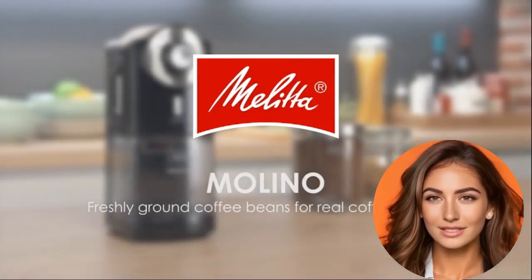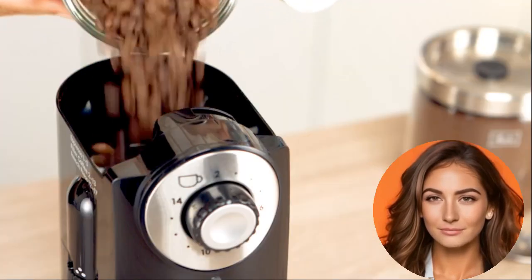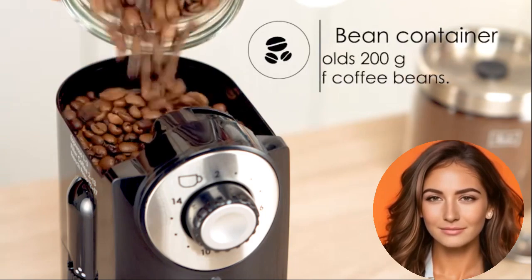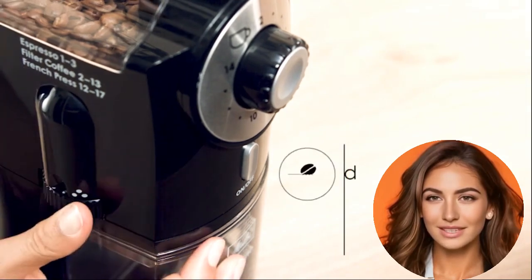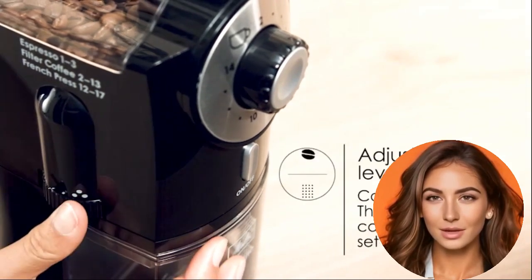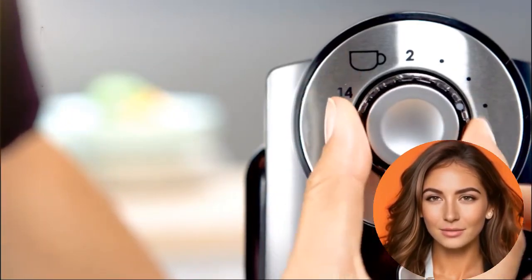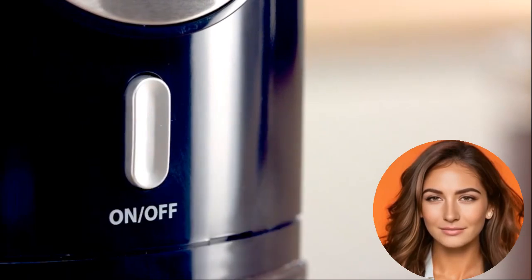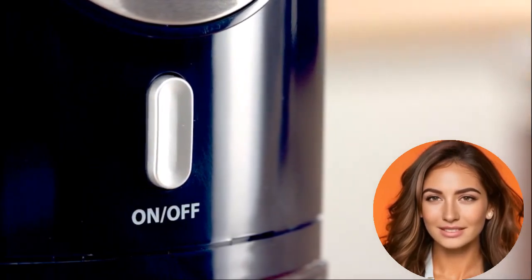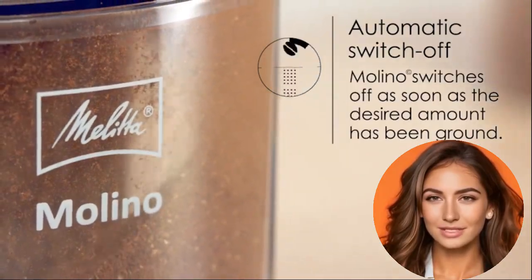The Molita Molino Coffee Grinder offers adjustable grinding fineness, making it suitable for both espresso and filter coffee enthusiasts. Equipped with a professional flat grinding disc and 17 grind settings, it allows you to adjust the coffee capacity from 2 to 14 cups. It's energy efficient and easy to clean, with low power consumption and automatic shut-off features. Removable elements such as the grinding disc lid, coffee bean reservoir, and ground coffee reservoir simplify maintenance.